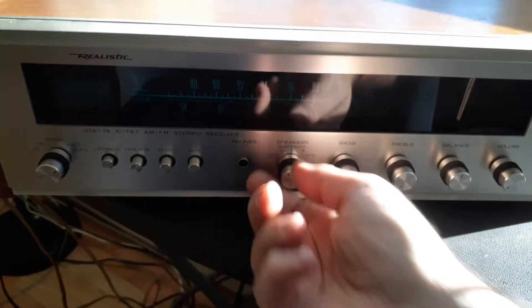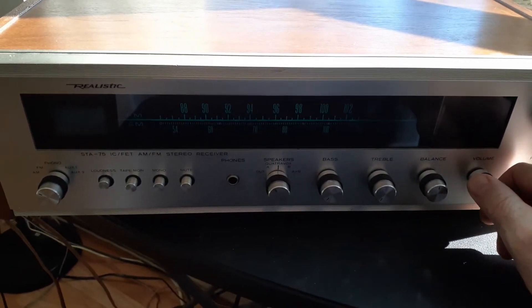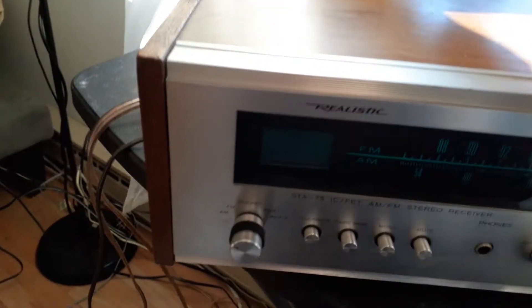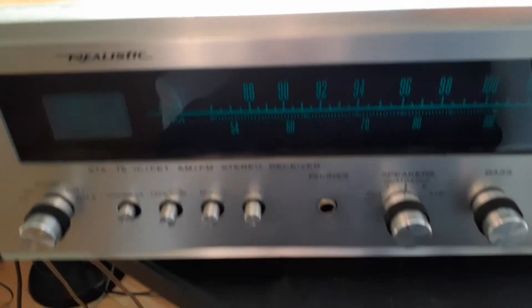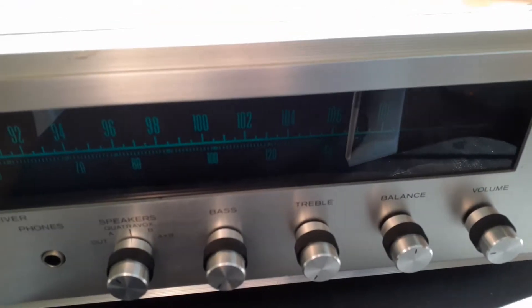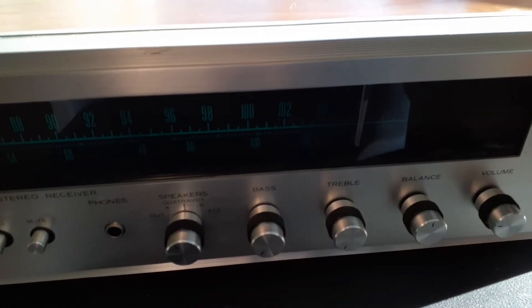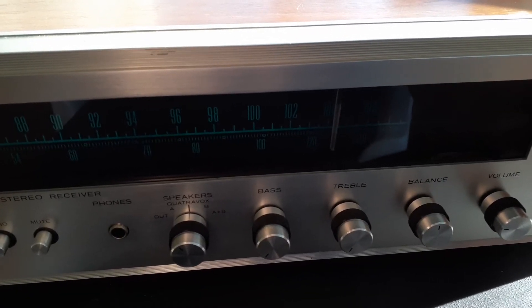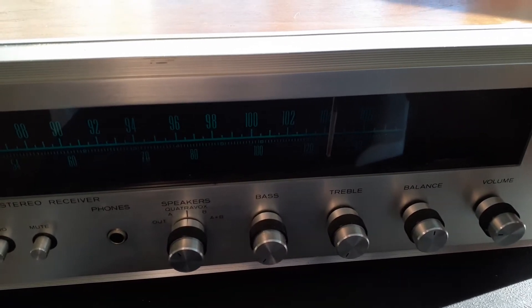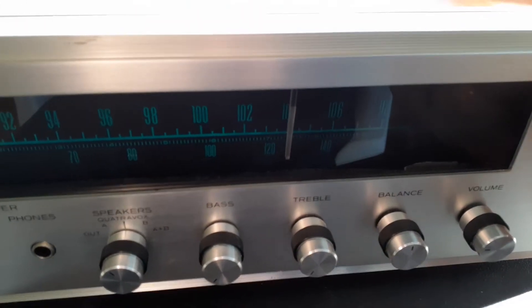I heard the left speaker making noise and the right speaker, so that might be a good thing — maybe it was just the control. Let's see... oh yeah, I can hear it coming out of the left channel. There's a lot of electrical noise in this building. Wow, that's a low-power AM station and it plays regular music.